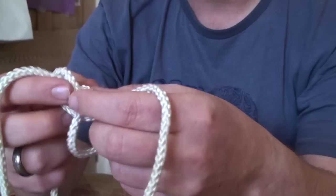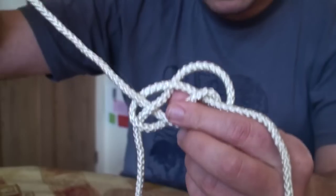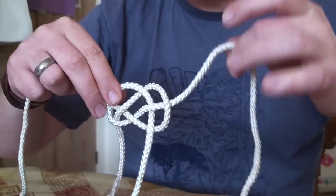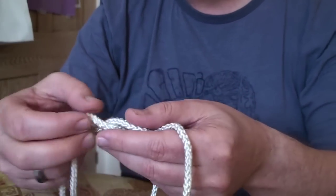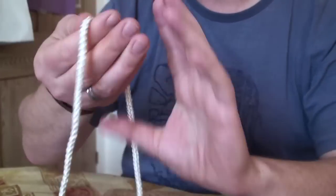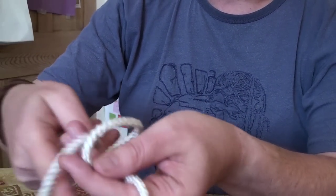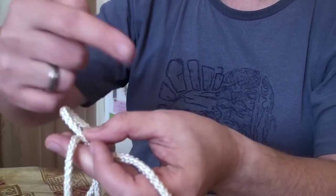If you follow that approach, you'll end up tying this the right way round. The right way round is that you have a tail sticking out one side like that, and a tail sticking out the other side like this. If you end up with a tail here and a tail here on the same side, you've tied it wrong — go back to the beginning of the video and try again. The golden rule is the tail comes underneath and lines up with the cord that forms the loop, and not with the other tail.